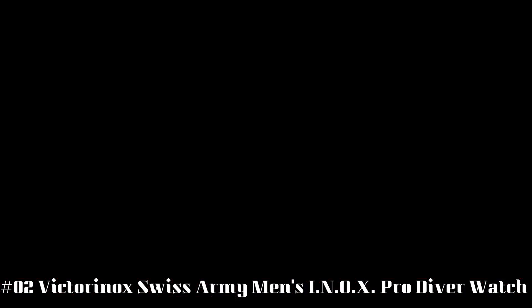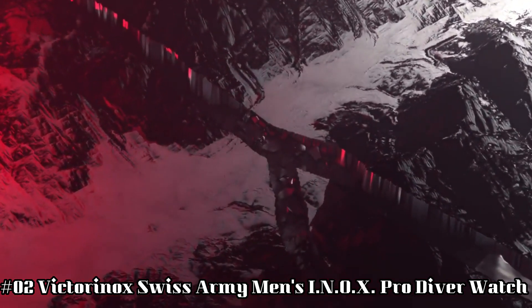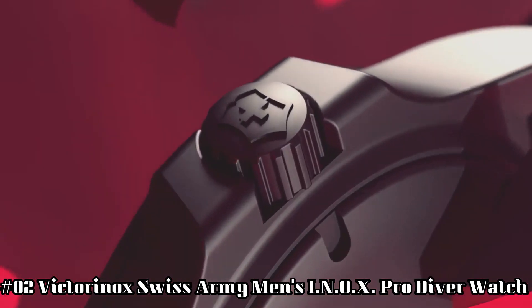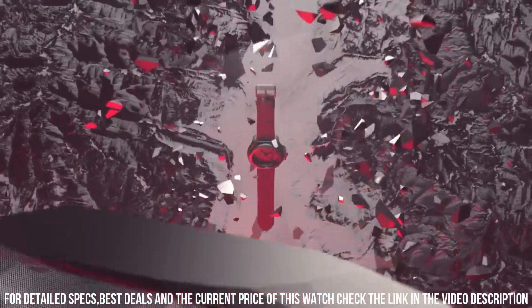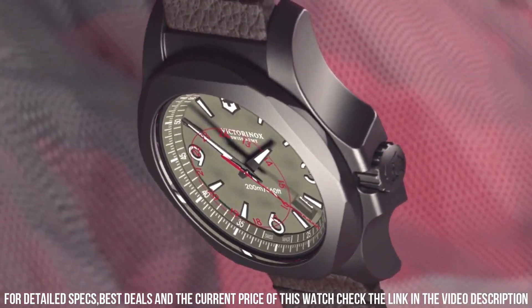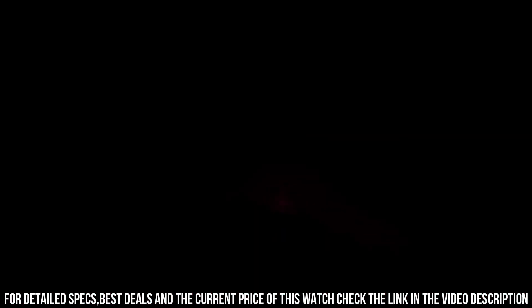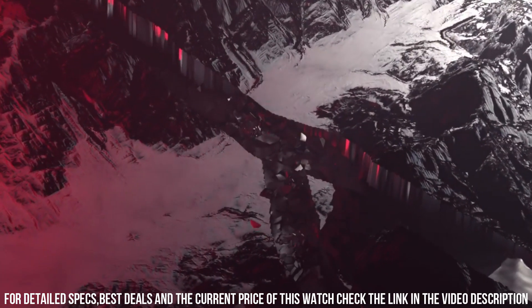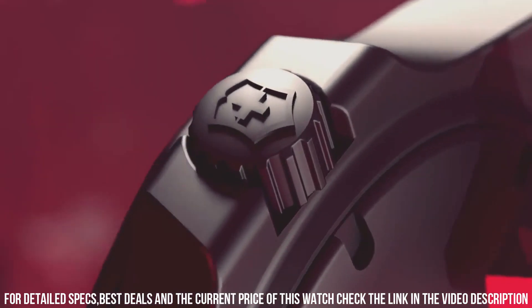Number 2: Victorinox Swiss Army Men's INOX Pro Diver Watch. Swiss made, 45mm titanium watch featuring gray dial and gray rubber strap with buckle closure. A certified diving watch that meets the rigorous NIHS 92-11 Swiss watchmaking standards. Swiss quartz movement. Case diameter: 45mm. Water resistant: 200m, 660ft. Suitable for professional marine activity, serious water sports, and diving. Display type: Analog. Clasp: Buckle. Case material: Titanium. Case diameter: 44mm. Case thickness: 14.3mm. Band material: Rubber. Band width: 22.5mm. Band color: Gray. Dial color: Gray. Bezel material: Stainless Steel. Bezel function: Unidirectional. Calendar: Date. Special features: Luminous.